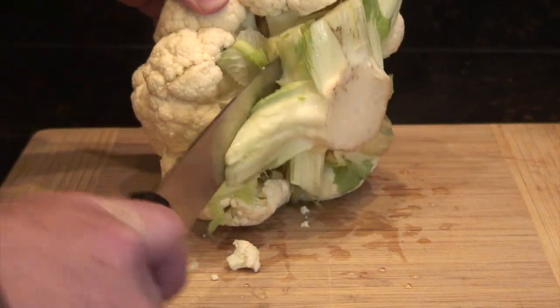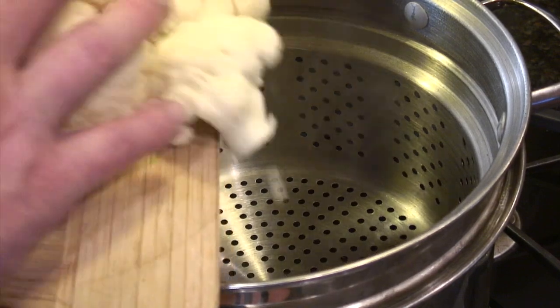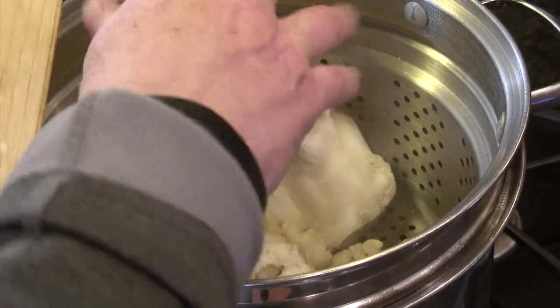We carve out the big stem at the bottom which frees it up so that you can start cutting it into little flowerettes. At this point we're going to steam it over water in a basket, starting with the cauliflower flowerettes first.